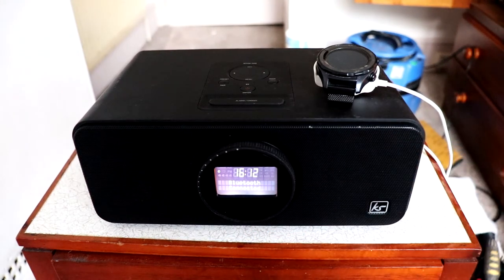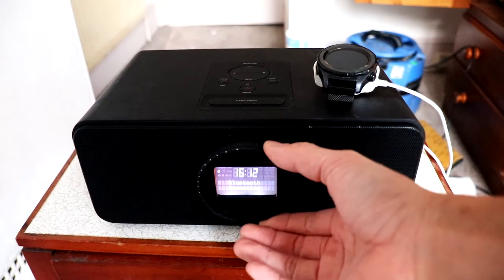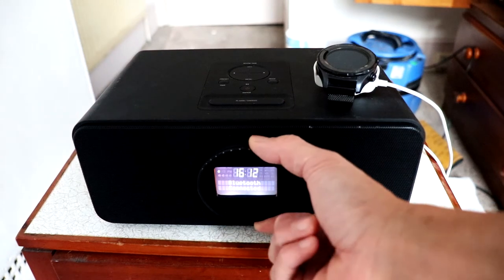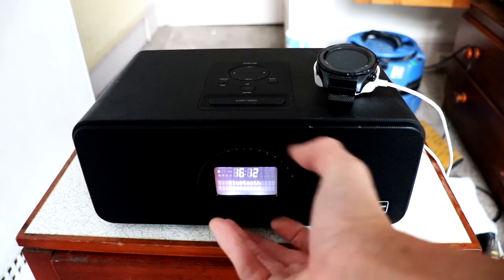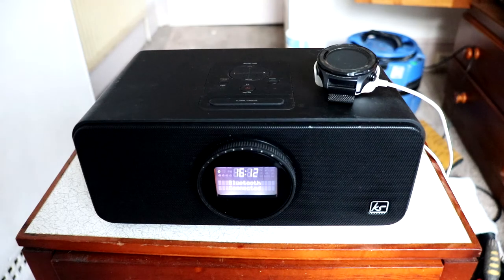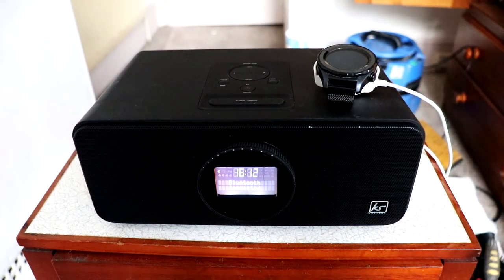It doesn't sound too bad loud, with a bit of bass. The bass isn't very strong — it's punchy but it doesn't last very long, it cuts off quite abruptly. It's loud enough and it doesn't distort. For the price, it's a really good alarm clock Bluetooth speaker with DAB built in, and the design is good.